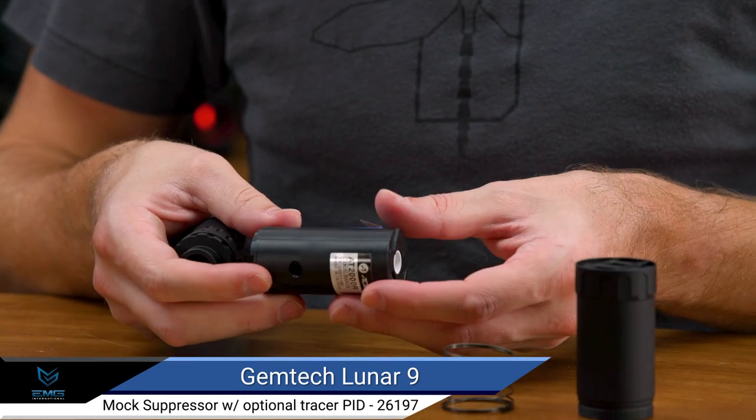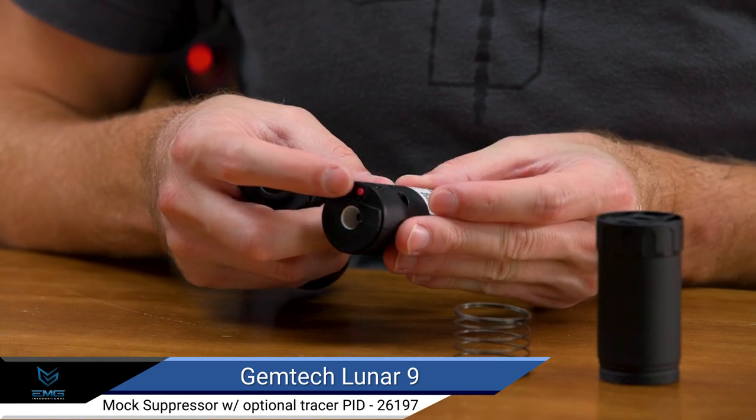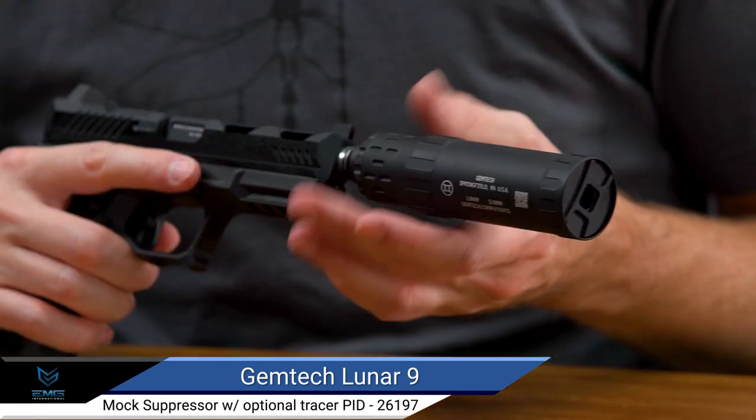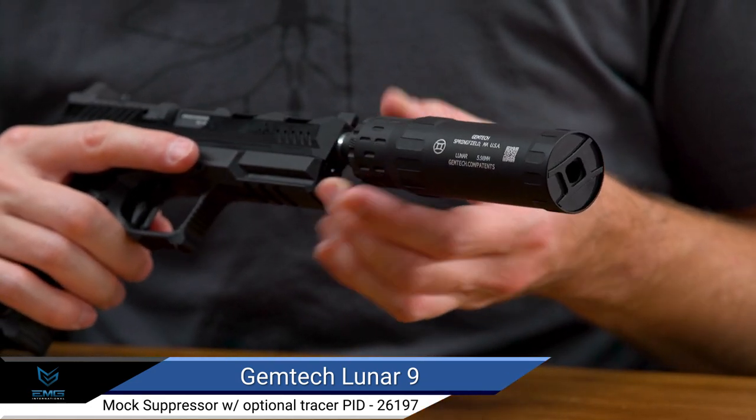The optional AceTech AT2000R features a rechargeable built-in lithium polymer battery, with a full charge able to brightly illuminate over 20,000 Airsoft tracer rounds. The rear threaded cap is threaded in 14mm negative to attach to the majority of Airsoft outer barrels.